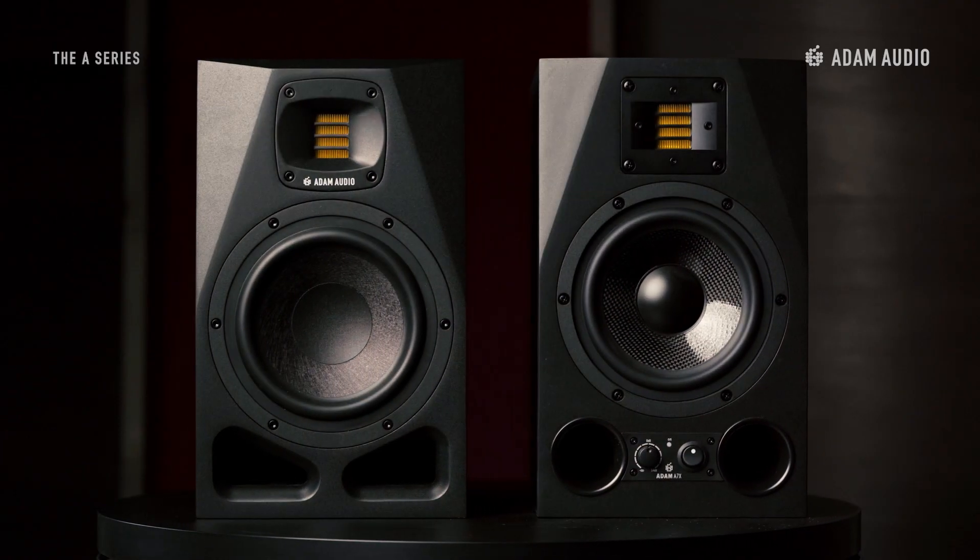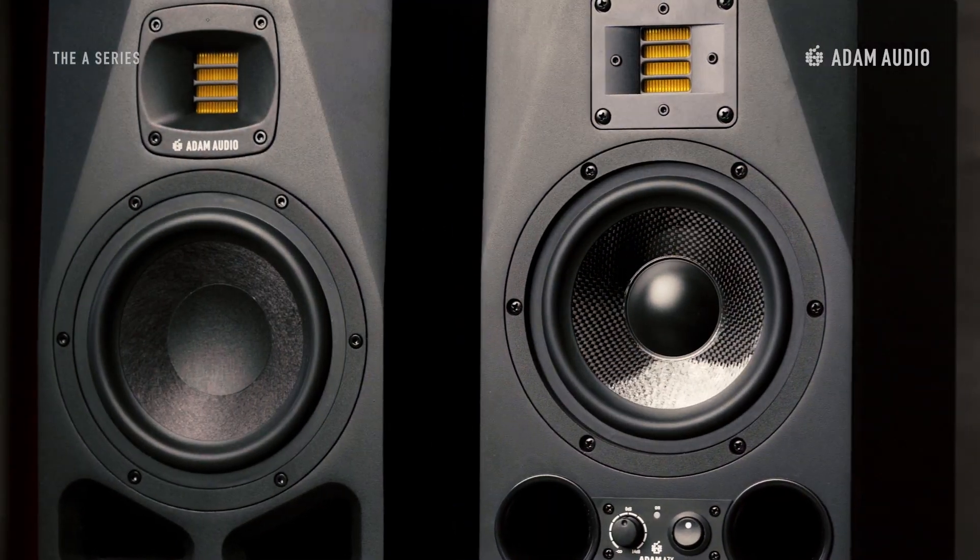The new A-Series consists of five models of Active Studio monitors, coming in multiple sizes and configurations. Those who are familiar with the preceding AX-Series will notice new additions in the range right away, and some familiar faces too.